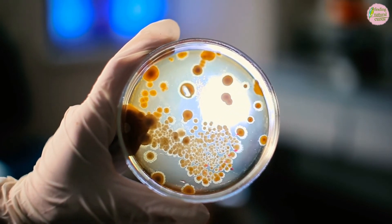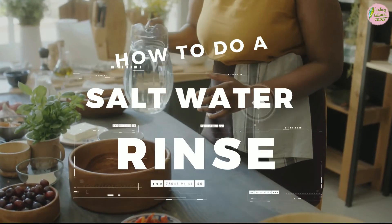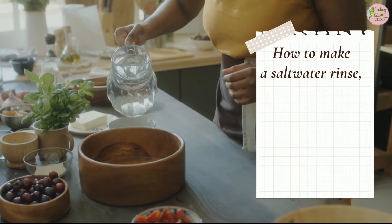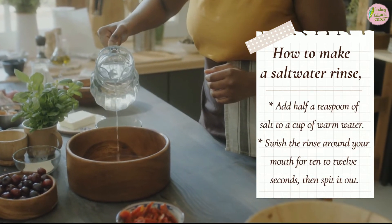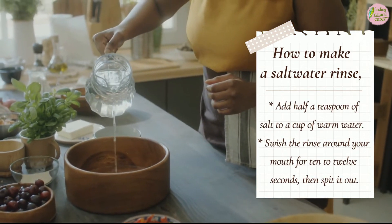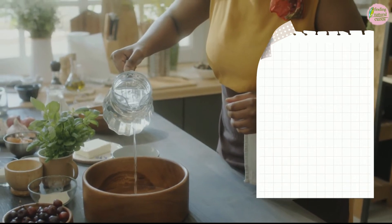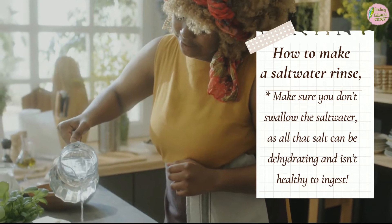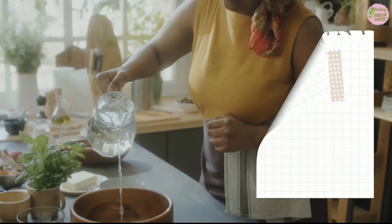How to do a salt water rinse: To make a salt water rinse, add half a teaspoon of salt to a cup of warm water. Swish the rinse around your mouth for 10 to 12 seconds, then spit it out. Make sure you don't swallow the salt water, as the salt can be dehydrating and isn't healthy to ingest.